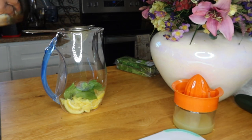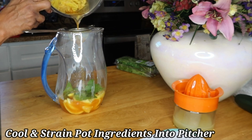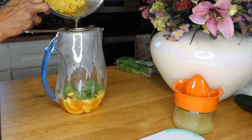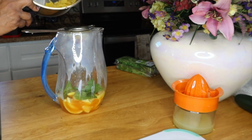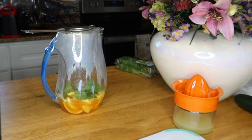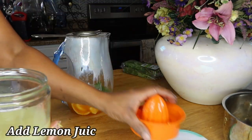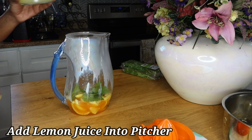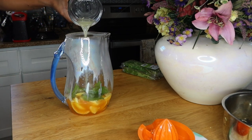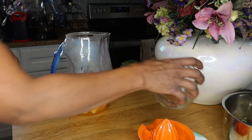Next I'm going to get my pot and pour my ginger and cayenne pepper water into the pitcher. The cayenne pepper is optional — you don't have to use it. Now I'm going to take my lemon juice and add it to the pitcher as well. This is powerful!